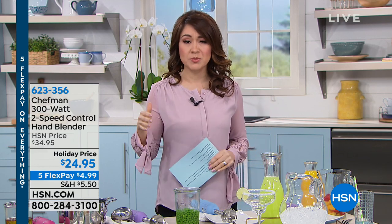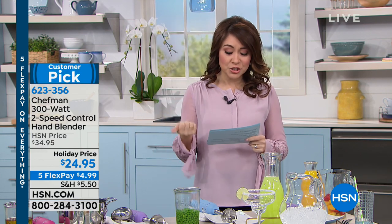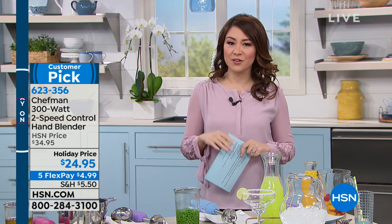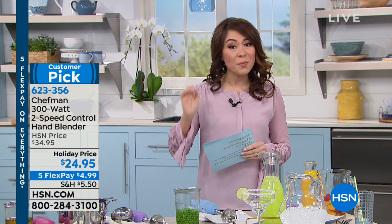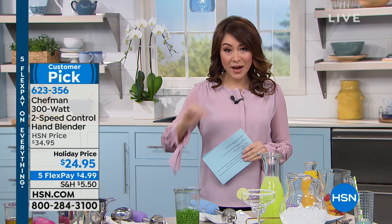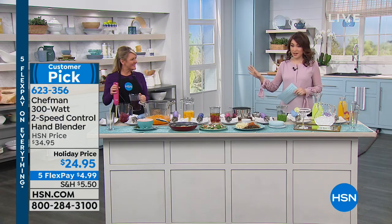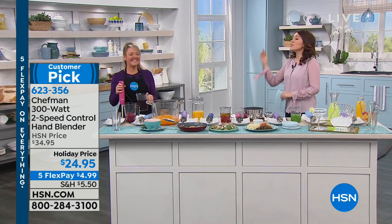We have the amazing hand mixer for you. The amount of things it can do, and the amount of cleanup you don't have to do — that's the shiny thing here. The Chefman 300-watt two-speed control hand blender is $24.95 today. This is a customer pick. The amount of things we can do with this is why I have the best culinary expert with me today, Stephanie Roberts.